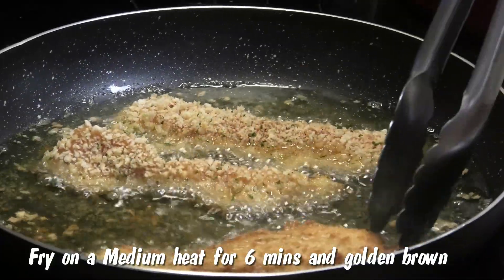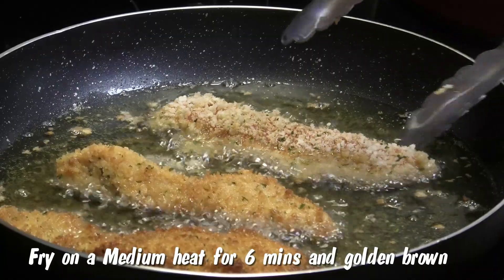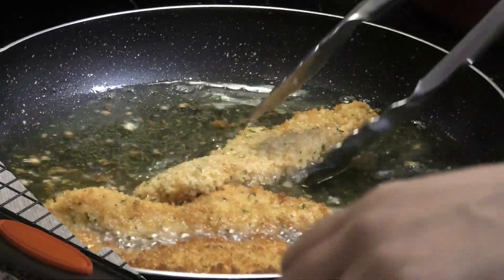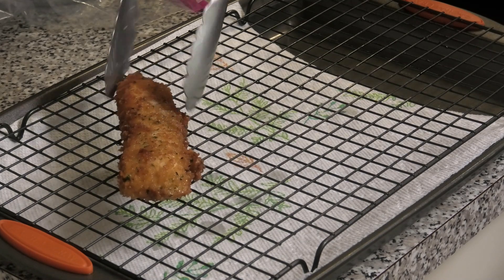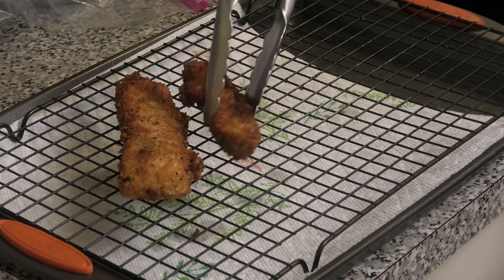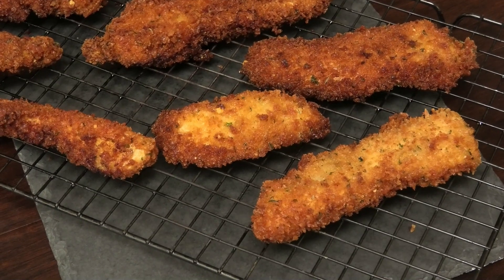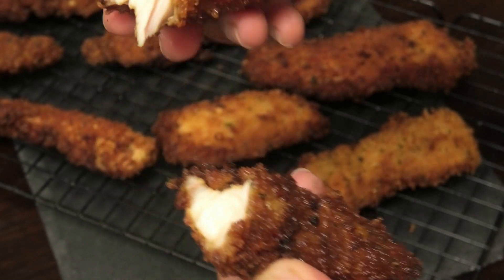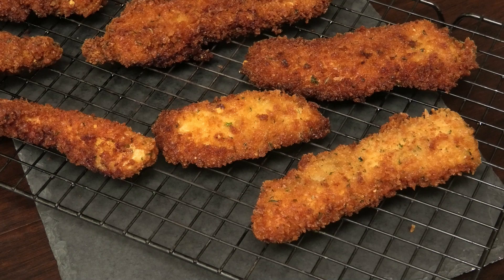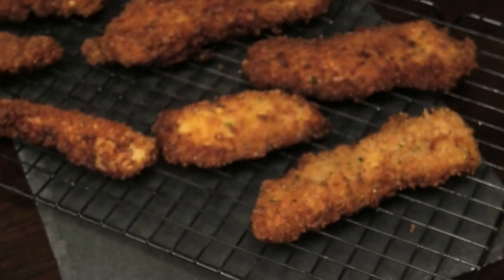Give it a flip — look how beautiful that looks. The panko breadcrumbs really give you a nice crunchy light exterior. Once your chicken pieces have a nice golden color, take them out and place on a wire rack to cool. Here's the finished product — absolutely delicious, crispy, crunchy, and very moist on the inside. Let me break into one — mmm, really really tasty!